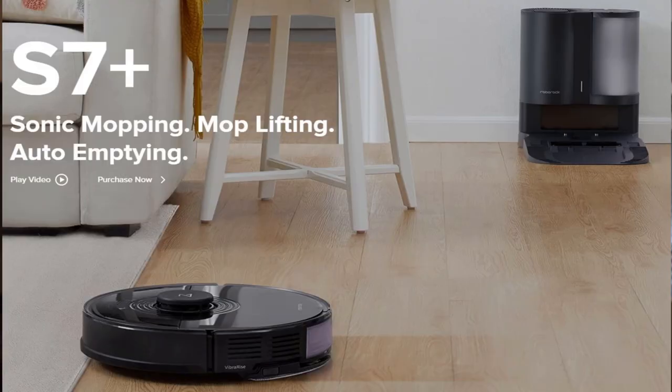The announcement is from Roborock — that is the release of the Roborock S7+. Now this is the first time they have released something with a plus behind it. Essentially it is the S7 robot vacuum, the newest release for the robot vacuum line from Roborock, and it also includes the auto empty dock.